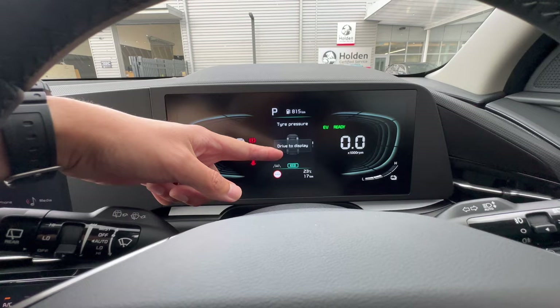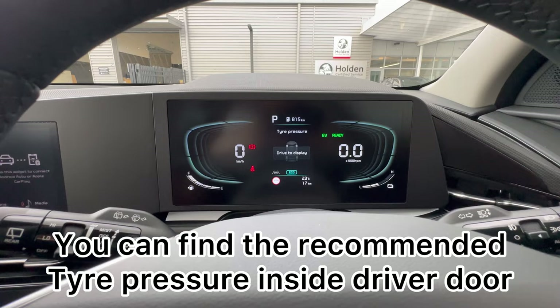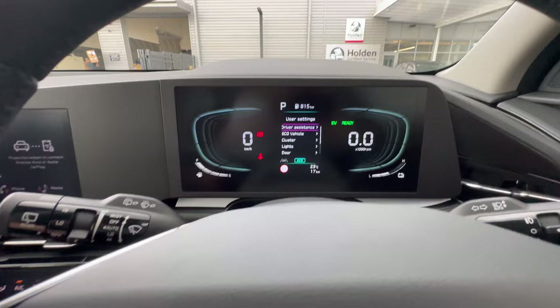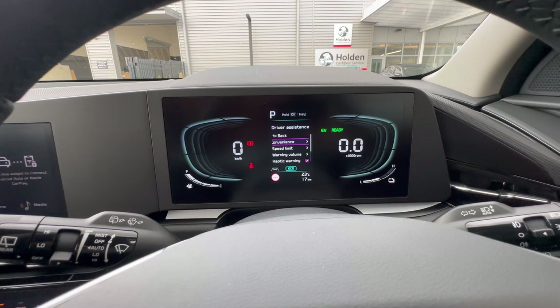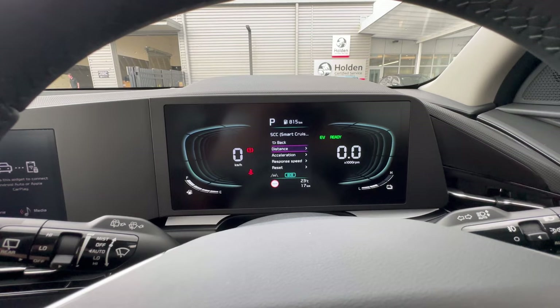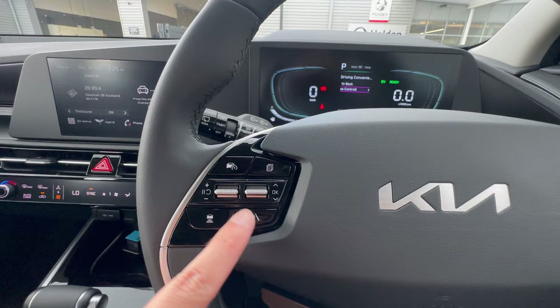Once you start driving, tyre temperatures and pressures will normalize. In User Settings, the first option is Driving Convenience. Under this is SCC (Smart Cruise Control), which is your adaptive cruise control. Before adjusting settings, here's how it works: there are three buttons on the steering for adaptive cruise control — on some market variants the buttons are on the right side.